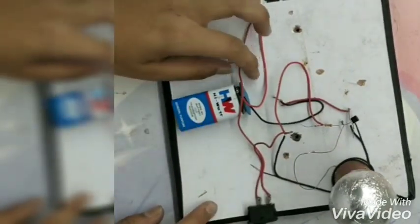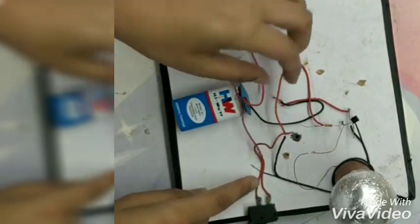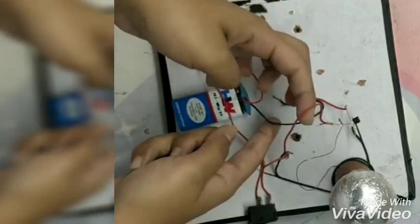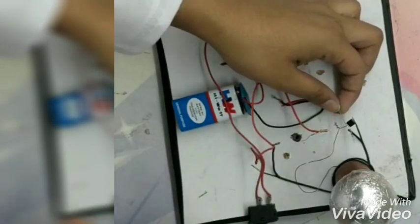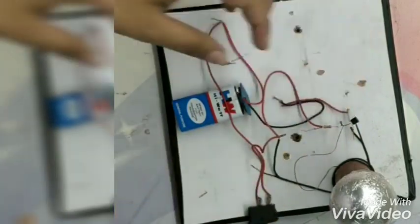So how do we start the setup? Start with the switch connectors — take one connector and connect a jumper wire to the battery. Once connected to the battery, take another wire from the battery and connect it to one of the extreme pins of the transistor. You can do soldering, attach with tape, or use a breadboard if available — it's totally up to you.